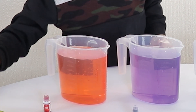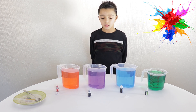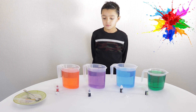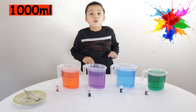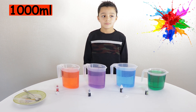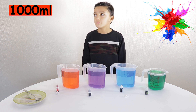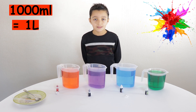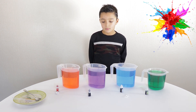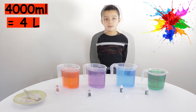You've got some really nice colours there. How many millilitres did you say you have in each container? 1,000. And 1,000 millilitres is the same as one litre. So how many millilitres do you have altogether? 4,000 millilitres, and 4 litres.